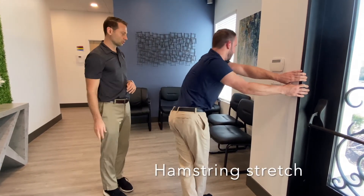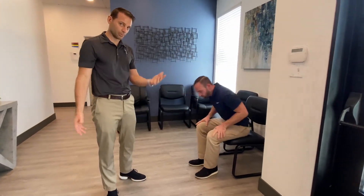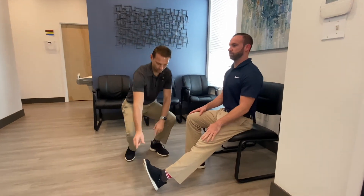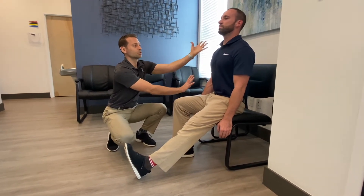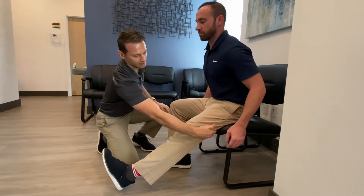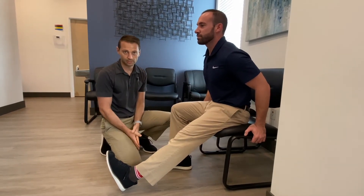The third stretch is hamstring stretching. We have a chair here just because everyone sits a bunch throughout the day. What you'll do is bend one knee, kick one leg straight forward, kind of hold your toe right here, keep this locked. Keep your back nice and straight and then just pivot forward right at the hips. You should feel this right down the backside. Same thing — hold it for a minute, ten times a day.